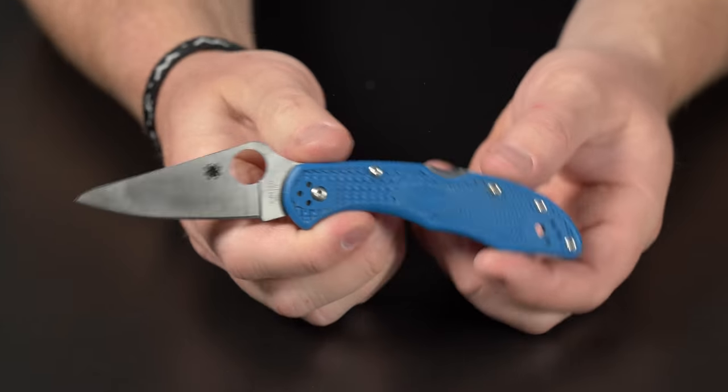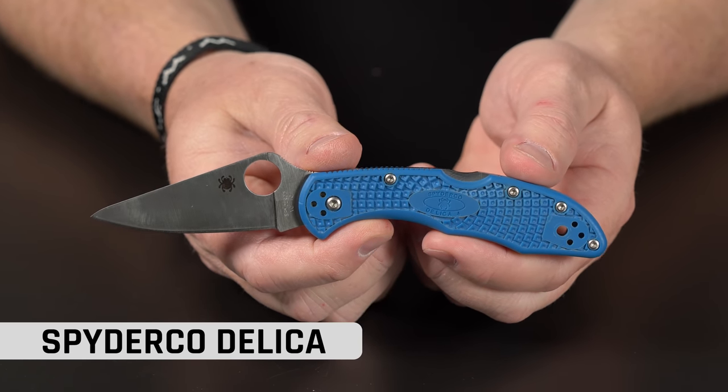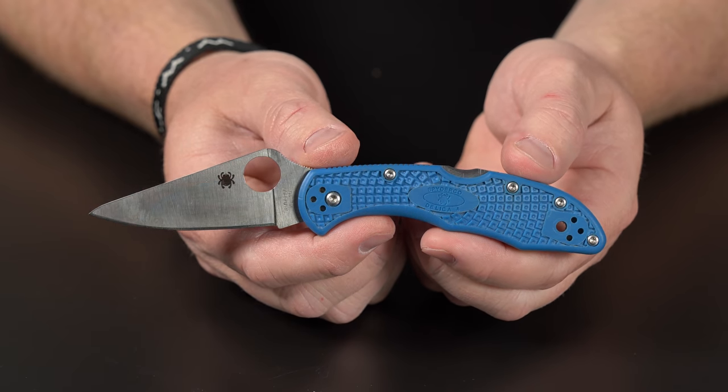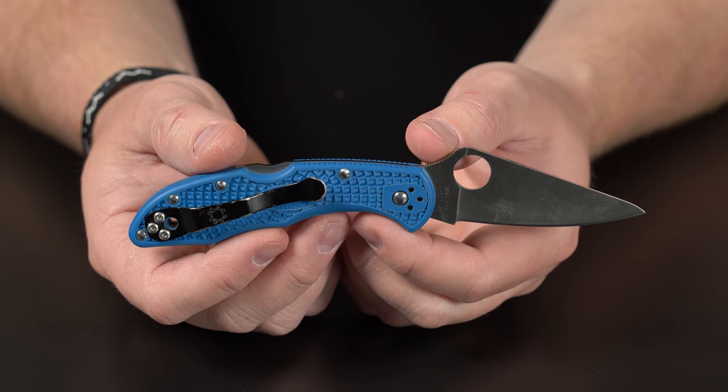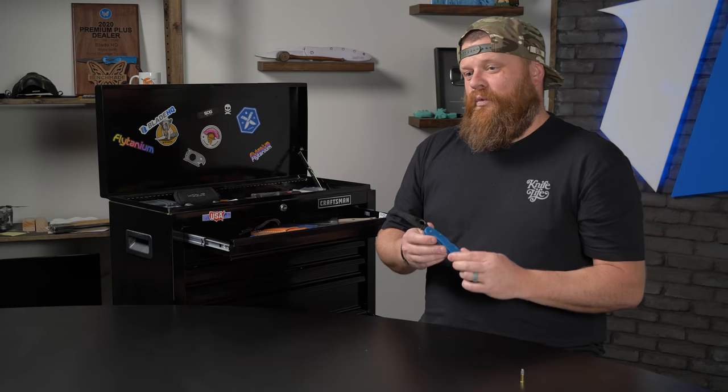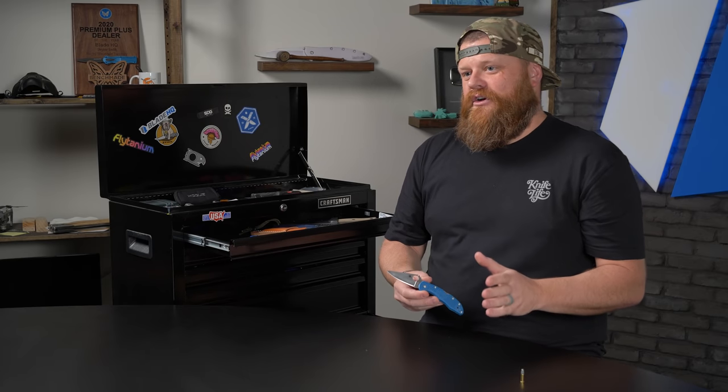This is a good one. This is the Spyderco Delica in light blue with the four-way reversible pocket clip. This is VG10 steel. This knife is special for a couple reasons. A few years back, Ben and Jamie made this video — it's the salt video. It's infamous. If you haven't seen it, here's some footage of it.